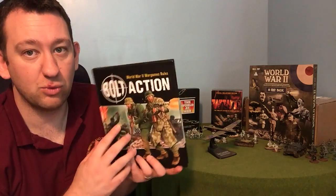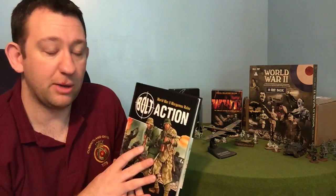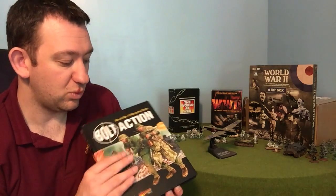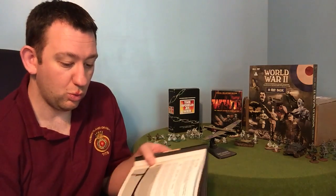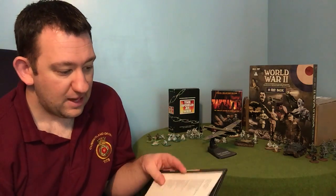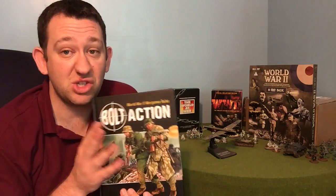So not only do we get in the rules a lovely hardback book with some great pictures, there's lots of detail inside and we're going to have a look at that now. You're getting a really high quality product straight off the bat. So what have we got inside? Well, really just a huge amount of information that you need to play Bolt Action. Compared to other rule books I've seen, I would say this isn't too heavy on information.